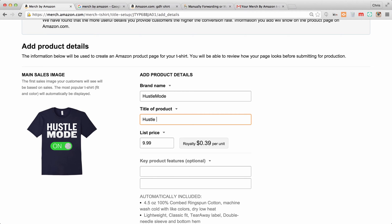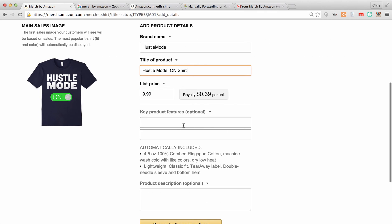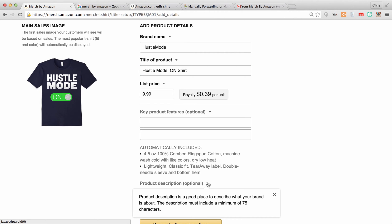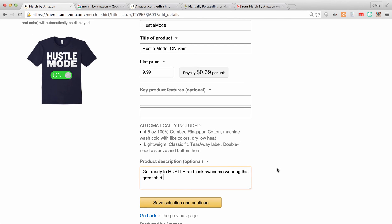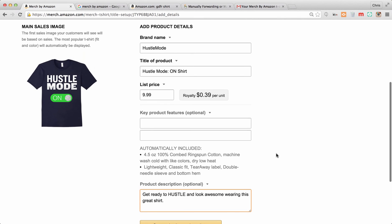For the title of the product, I recommend keeping it short and sweet. We're going to call this 'Hustle Mode On Shirt' and really keep it like that. You don't want to use the title for adding a description of the shirt. You can put key product features down here — this is optional — as well as a product description, also optional. Just keep it related to the product; you could say 'Get ready to hustle and look awesome wearing this great shirt.'